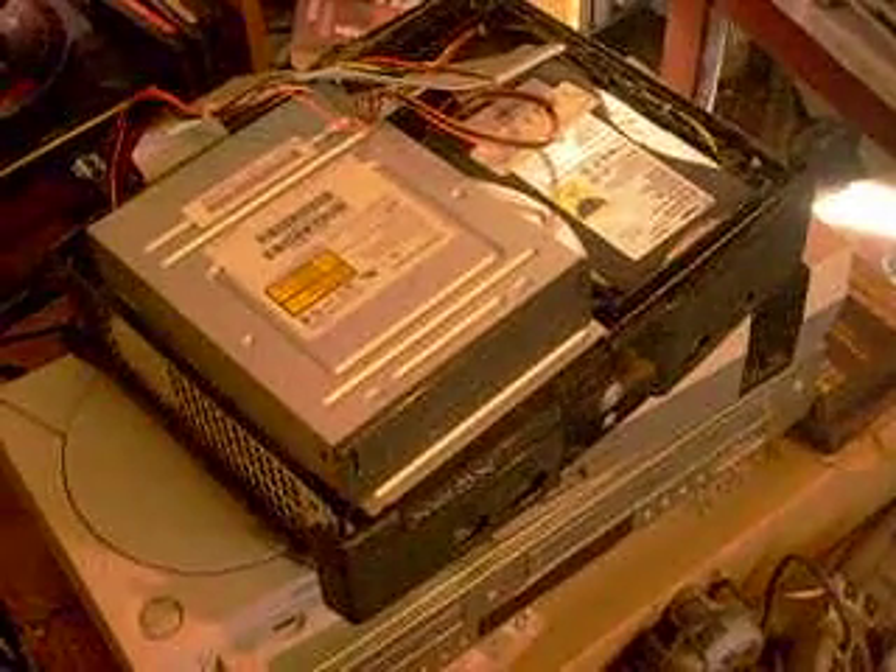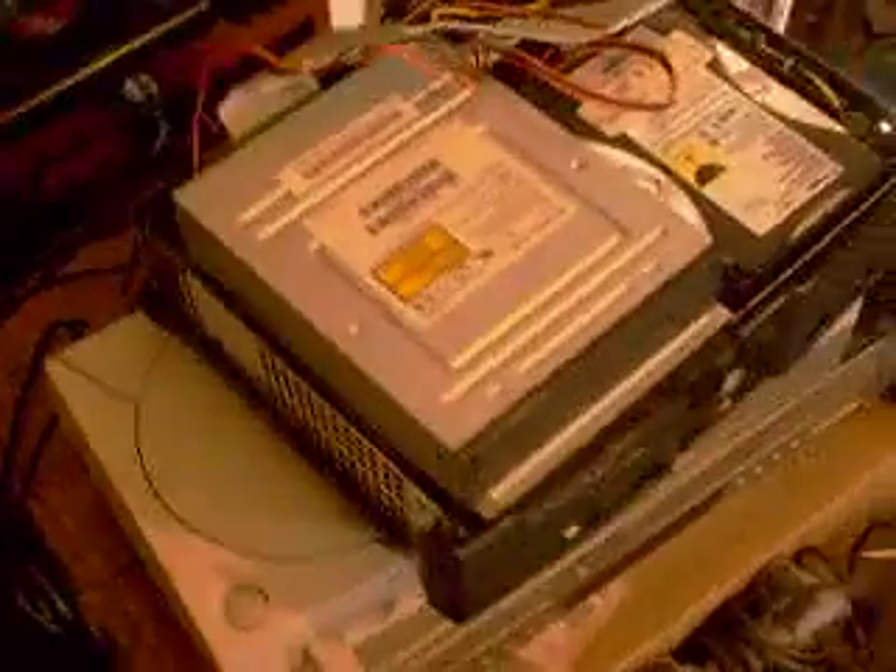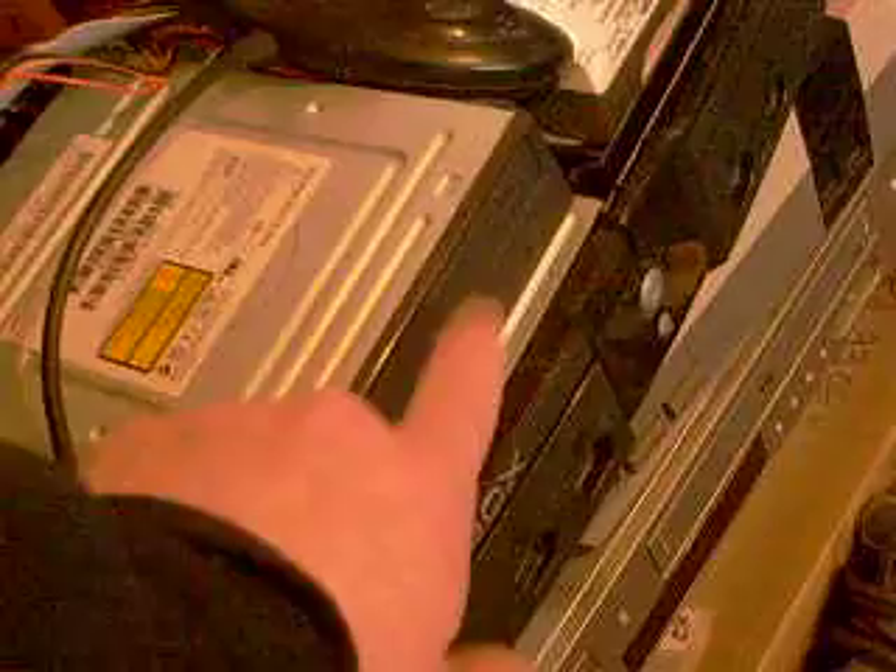Hey everybody, this is a follow-up on the Xbox. I've done a little more research, done a little more homework, and I figured out that this drive is not compatible with this Xbox. They don't talk to each other.